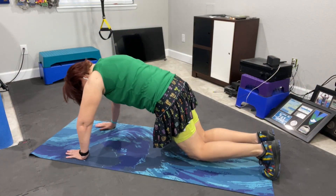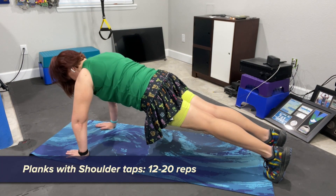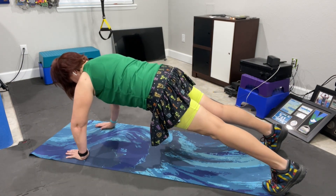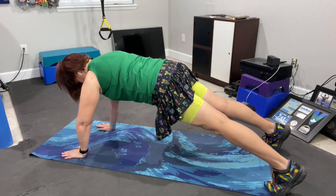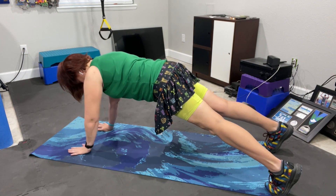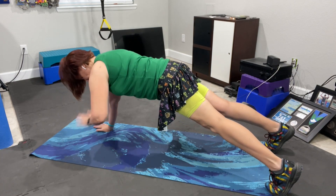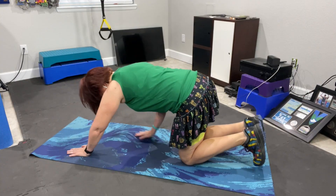Last up is a plank with shoulder taps. Start in a high plank with your wrists directly under your shoulders. Engage your core, keeping your head in a neutral position. Slowly tap your shoulder with the opposite hand, trying to keep your hips still. Repeat on the other side for one rep. You'll do 12 to 20 reps. If you need to make this a little easier, you can keep your feet in a wider position or perform this from a bench.